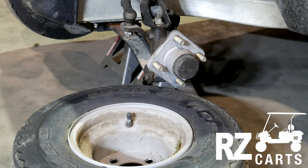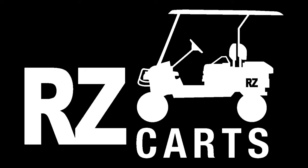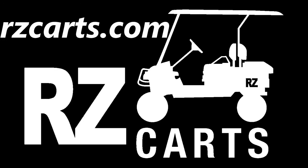You're just going to go ahead and repeat this same process for the other side. You have now successfully removed the wheels. Be sure to check us out at rzcarts.com for all your golf cart needs.